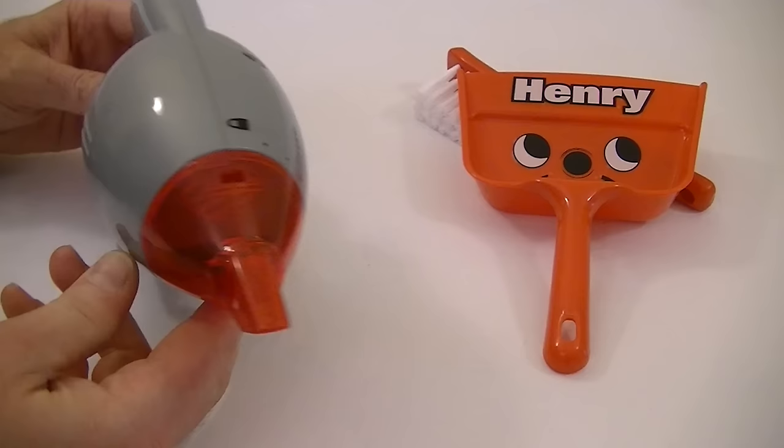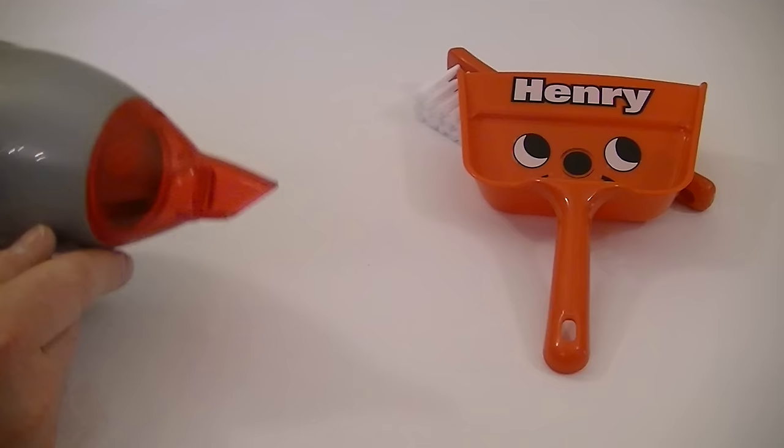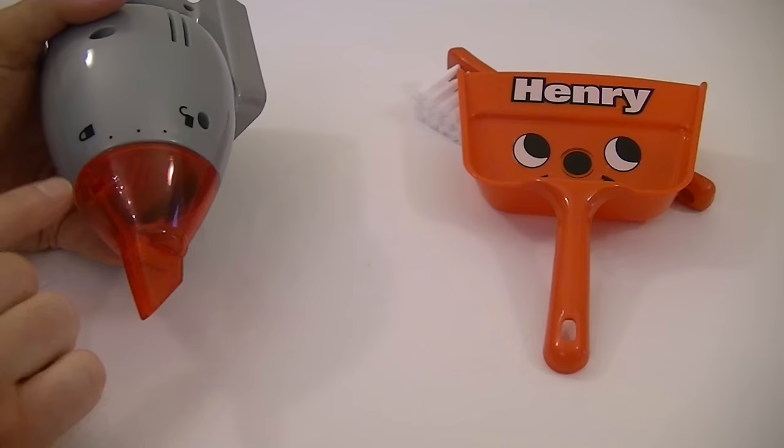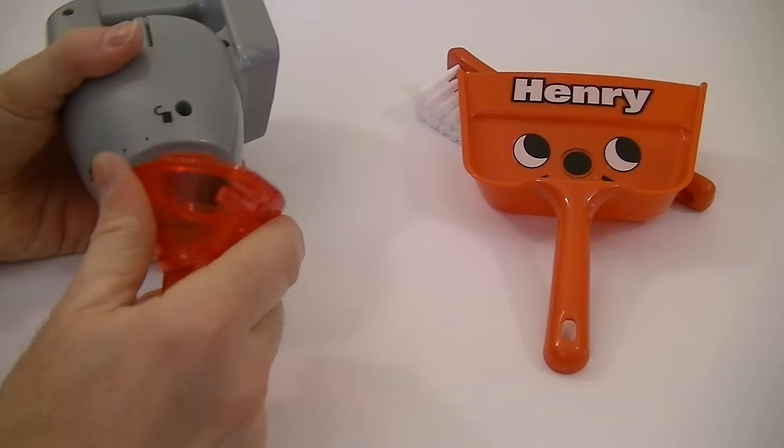We've got a crevice tool built in at the front where we can suck up all the bits into the clear container. And to empty the container, if we look on the top here, we've got a locked padlock symbol and an unlocked padlock. So in order to get the front off we just need to turn it to the unlocked position and then we can take that out and tip out all the bits into the bin.